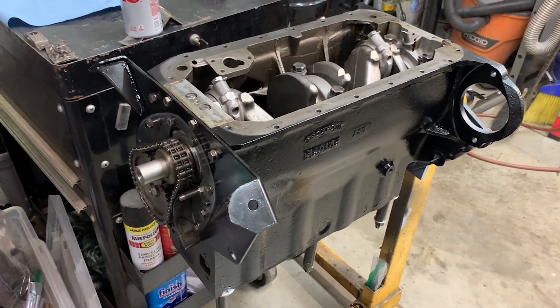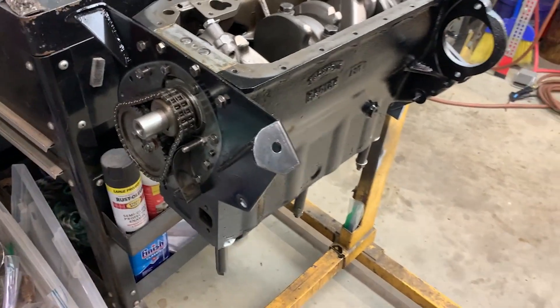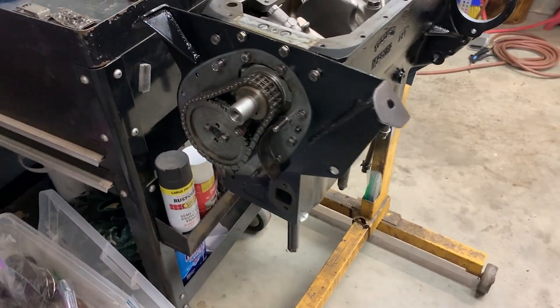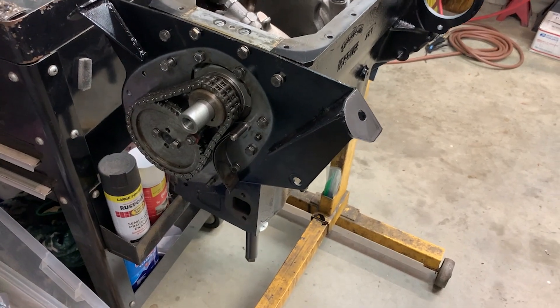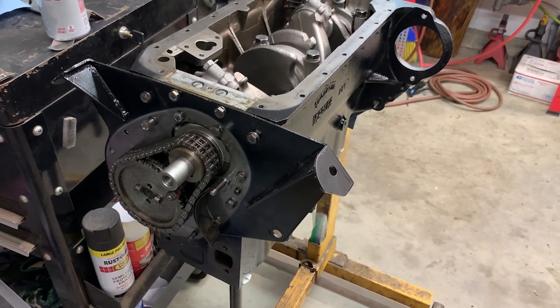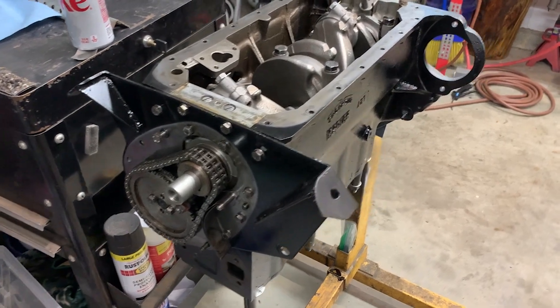Hello today. Long time, no videos — between work, vacation and work travel, I haven't been able to get out here. But Nick and I got out today and we managed to get a little bit of progress on the engine rebuild.